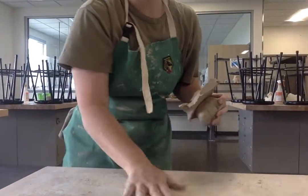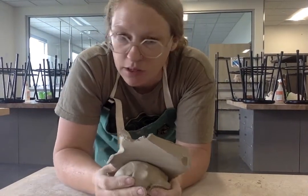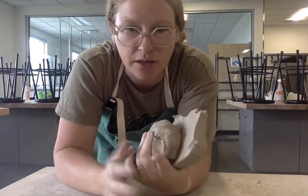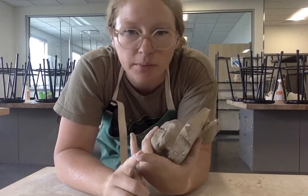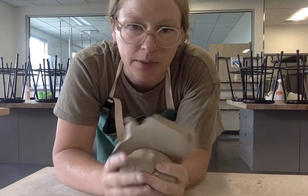This video is going to be about wedging your clay. Wedging is important when you're throwing on the wheel. It does a couple things — it gets the clay all nice and uniform, even consistency, and it also kind of preps it into the shape that we need it to be in.